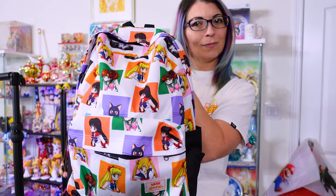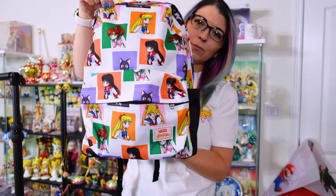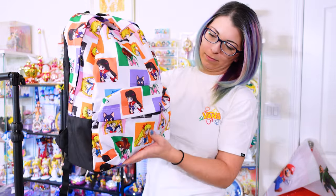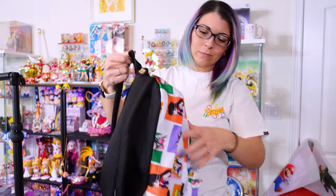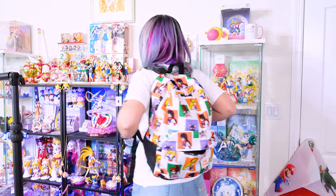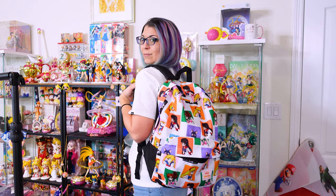Here we have the backpack. It features all of the inner Sailor Scouts on the front in their different colorway panels. There's also Luna on here as well as Tuxedo Mask. However, depending on which print you got on your backpack, you may have more of one character featured than another. The front pocket is pretty big — plenty of space for a wallet or whatever you have. There's also a water bottle compartment on one side. The straps do have padding and are very comfortable to wear. I've taken this with me on some travel for the past year and it's one of my favorite backpacks. There's not a lot of padding in the interior or on the bottom, so keep that in mind if you want to use it for a laptop.